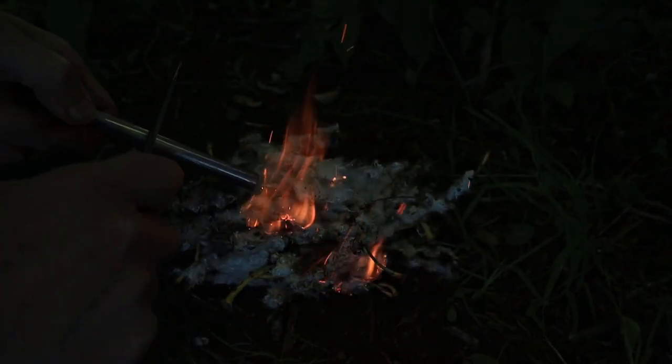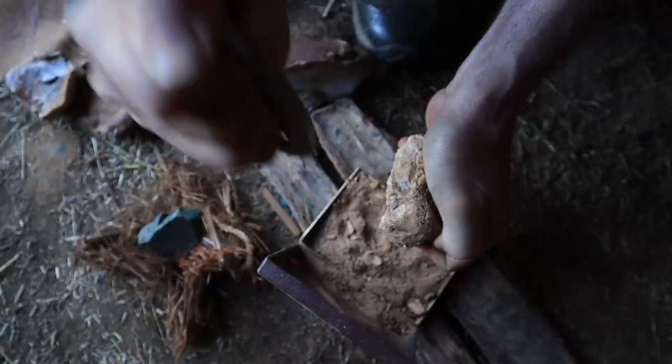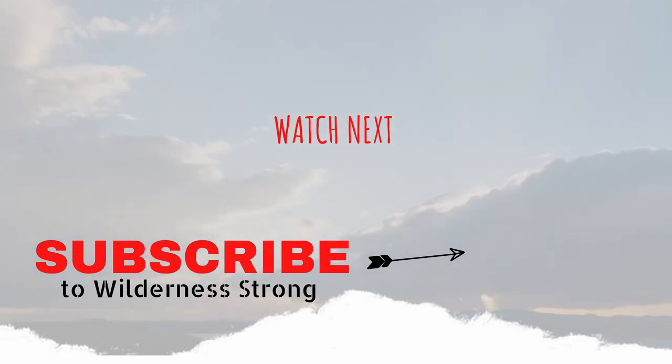This fire series is just getting warmed up, so don't forget to subscribe, give us the old thumbs up, and definitely turn on the notification bell so you don't miss the remaining videos in this series, which are just around the corner. We'll see you next time.